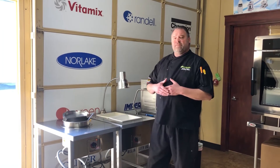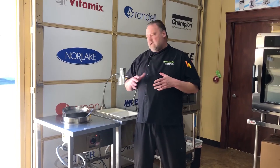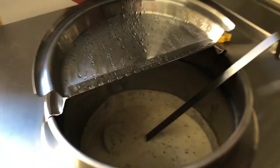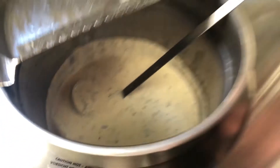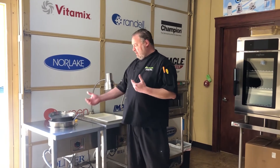This just shows how it can hold that product without breaking it down — you don't see any film on the side of the container. We can actually blast chill this in our Alpacham blast chiller and re-therm it tomorrow for lunch if you wanted to, so we have no waste and our quality is there.